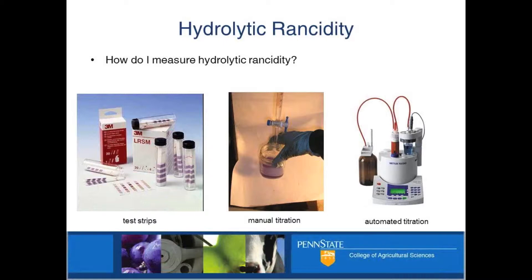In the refined products, it's probably a lot easier to pull out rancidity. But in something like this, it's a bit trickier. So let me just talk about some ways that you can measure these things in your own shop. These things range in cost and expertise needed.